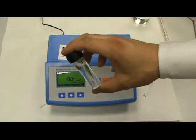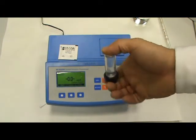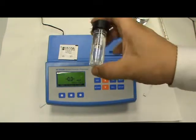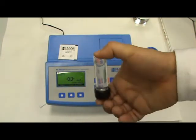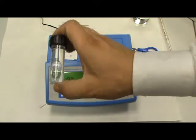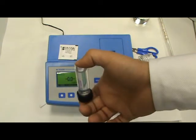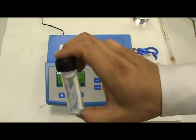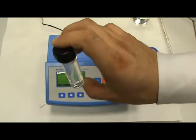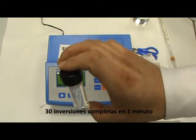Ahora, durante aproximadamente un minuto, vamos a ir invirtiendo despacito unas 30 veces: 1, 2, 3, 4, 5, 6, 7, 8, 9, 10, 11, 12, 13, 14, 15, 16, 17, 18, 19, 20, 21, 22, 23, 24, 25, 26, 27, 28, 29, 30.